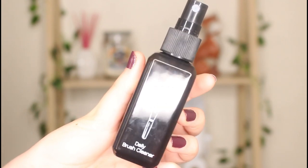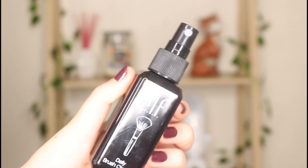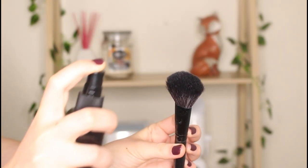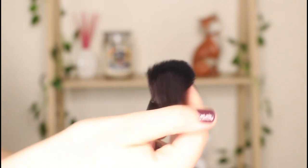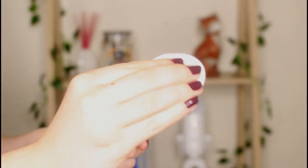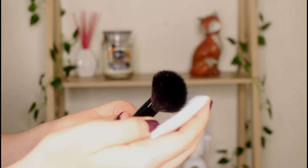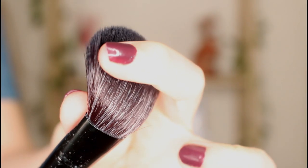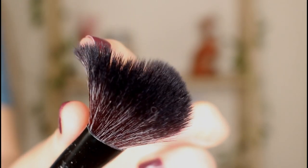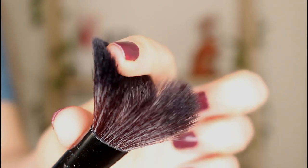The second step is totally optional, but sometimes I squeeze out the brushes and then spritz with a disinfectant just as an extra measure. I wouldn't use anything like rubbing alcohol, which is very harsh. What I would do is take a disinfectant that is made for makeup brushes only, spritz it on top, and maybe work it in a little with your hands. This is only optional though, because the dish detergent is designed to get rid of almost everything — this is just an extra measure.